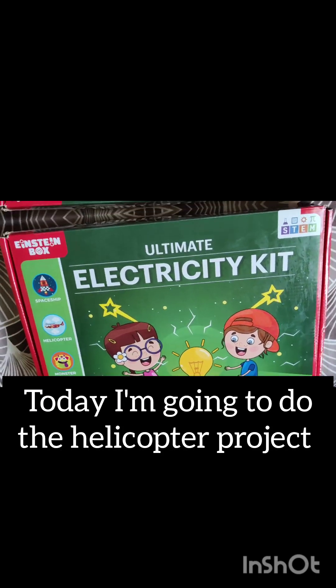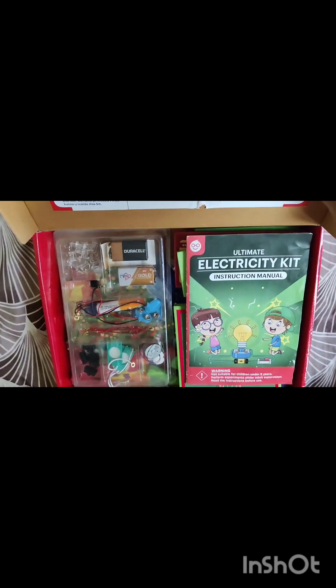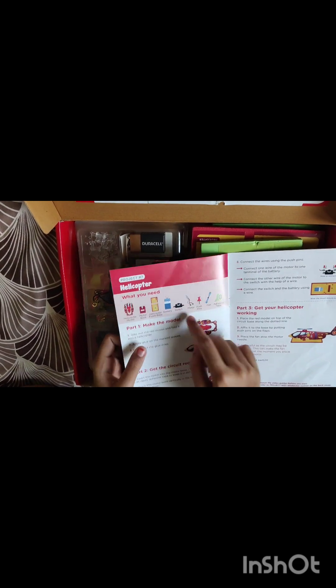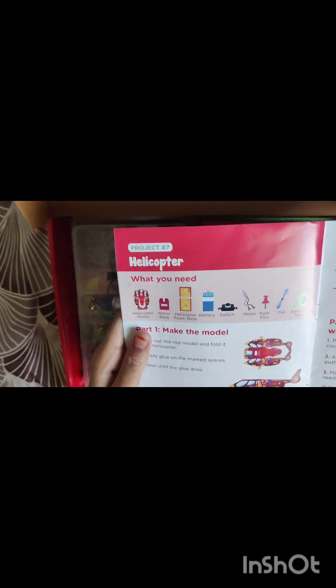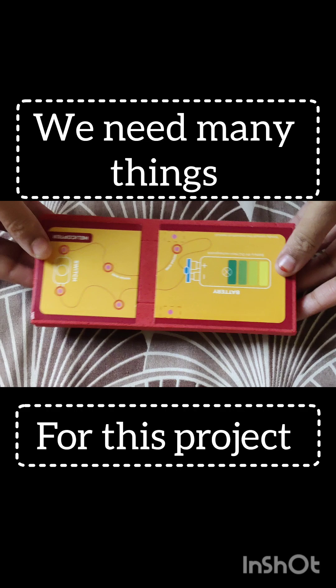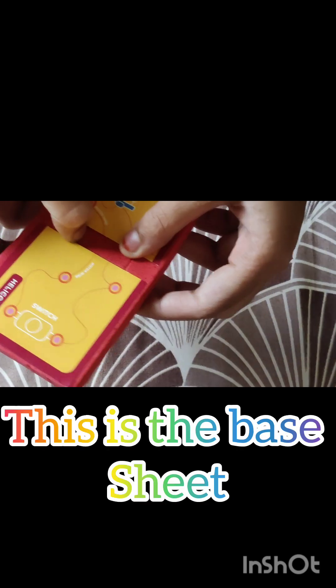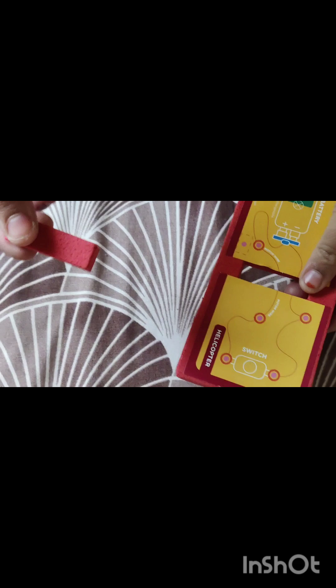Hey guys, today I'm going to do the helicopter project. In the last video I have done the Xmas tree lamp. This is the base foam sheet — we should remove this.